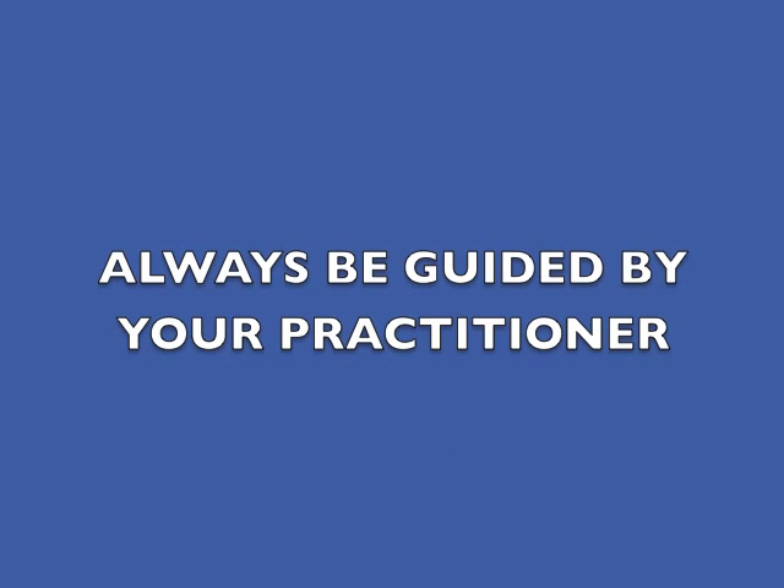For patients with any kind of leg or knee problem, you should always be guided by your practitioner.